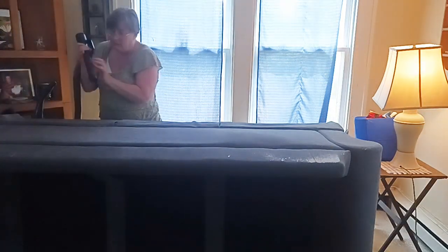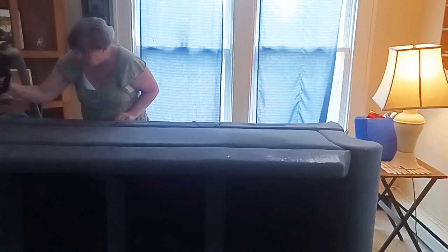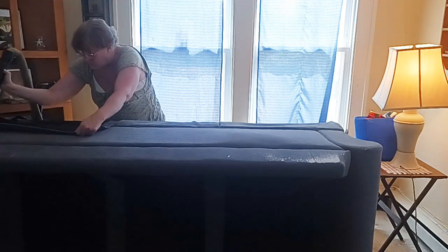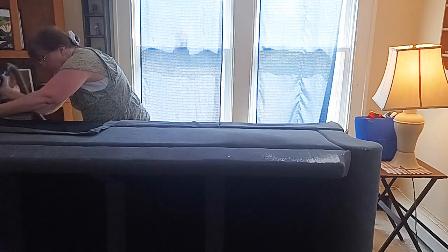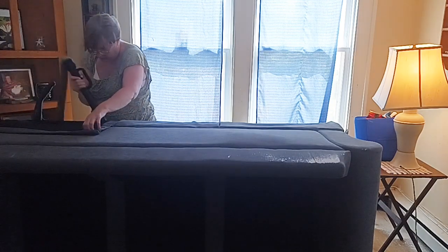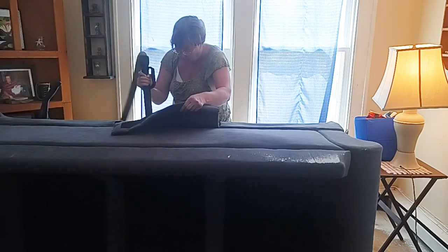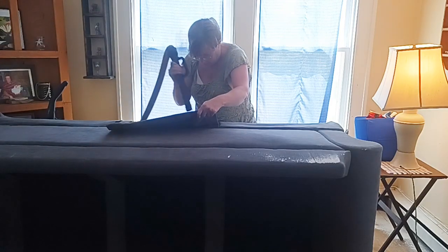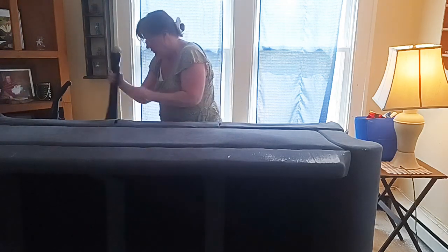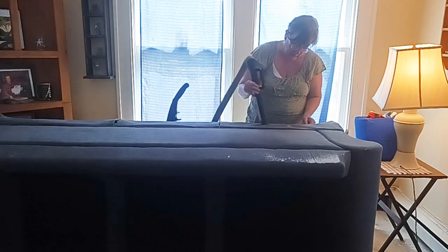Now we've got the couch the opposite way and we're going to continue vacuuming and do the outside of the little skirt here. Then I'm going to flip up the skirt and do the inside, do a really thorough job from top to bottom, and do underneath the couch as well. I'll get it all vacuumed up. In the middle flap here I'm doing a very thorough job. There's some dust on the top of the upper right-hand corner of the couch you can see by the lamp, and I'll get to that in a minute.